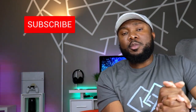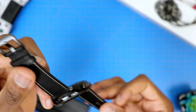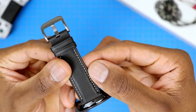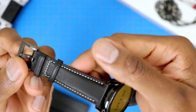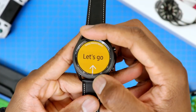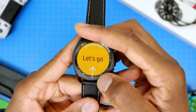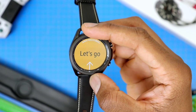Please do me a huge favor and hit both the like and the subscribe button — that's a tremendous help to the channel, and I truly appreciate your support. The band here feels pretty premium and the stitching makes it look that way. You also have this rotating bezel on the watch, and this is one of the biggest appeals because it makes it so easy to just navigate apps or widgets.